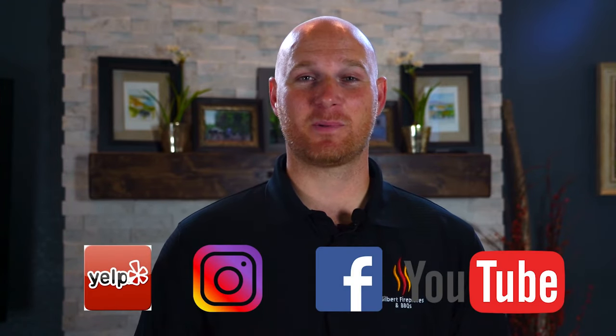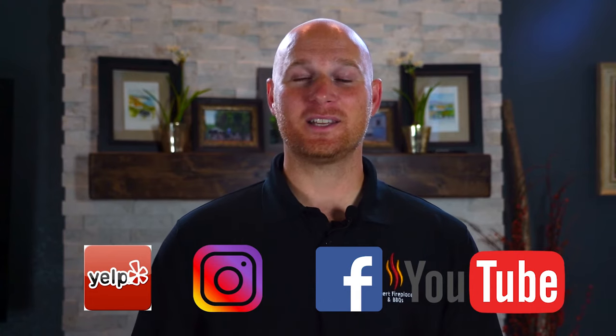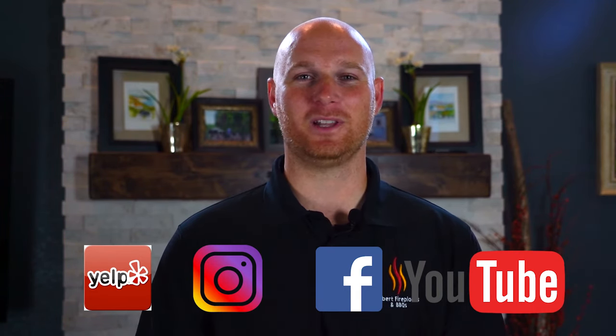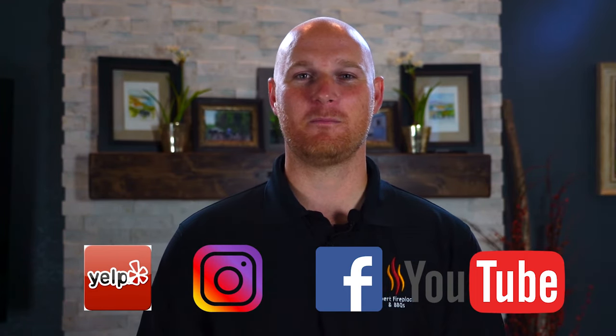There's a lot of things to like about the Dimplex Revolution Fireplace, and if you'd like to see it in person, be sure to stop by our showroom today. Also follow us on Instagram and Facebook for more tips and tricks when it comes to anything fireplace or barbecue related. This is Ryan with Gilbert Fireplaces and Barbecues, where indoor comfort meets outdoor entertaining.